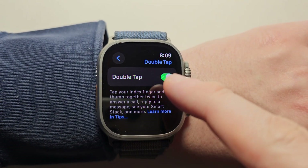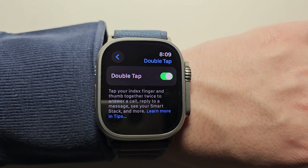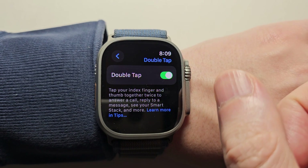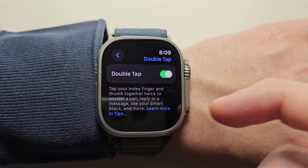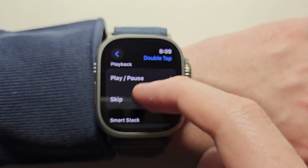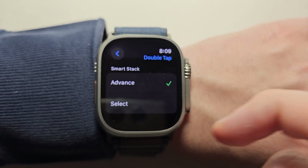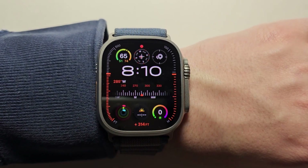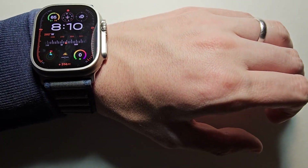Make sure it's turned on. You'll see right here it says tap with your index finger, which is your pointer, and your thumb. You can do stuff like answer a call, respond with text, or bring up your Smart Stack. And if you want to adjust this, just select here.